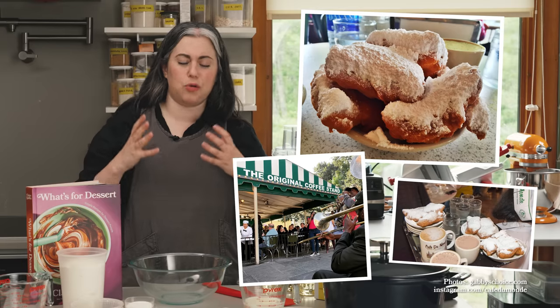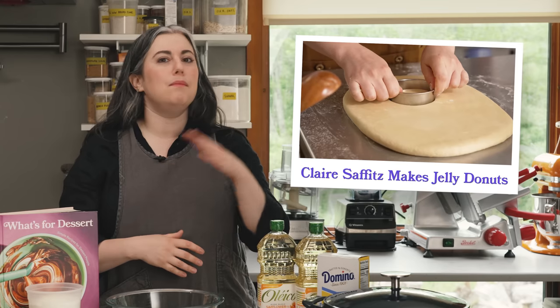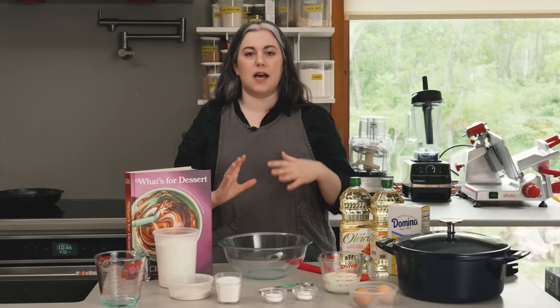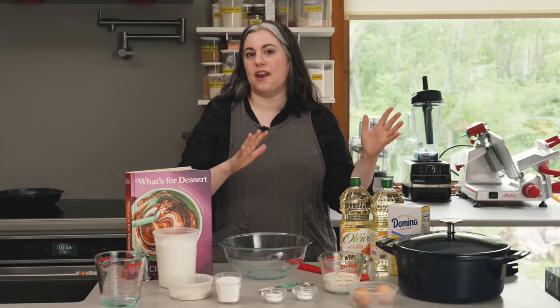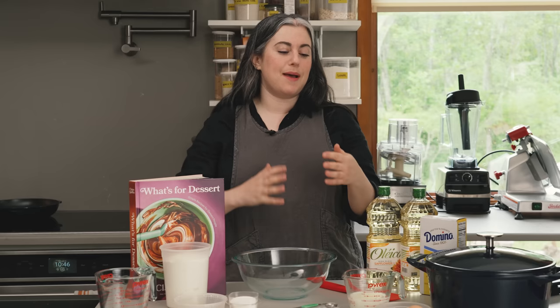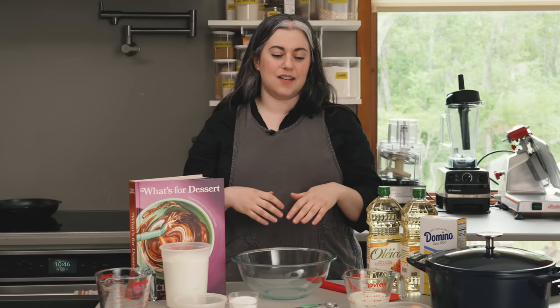I've only been to New Orleans one time. Harris, my husband, had been there several times and was like, we have to go to Café du Monde first thing and have some beignets. They were everything I hoped they would be and more — just so delicious, incredible texture. So I really wanted to recreate that at home. I've made a million donuts in the past and I'm very comfortable with frying at home, but I never really made this style of beignet. It really is its own category of fried dough. I did a lot of research, but of course the recipe is quite secretive. So this is kind of my best reverse engineering of that, and they're really fun to make at home and pretty forgiving.